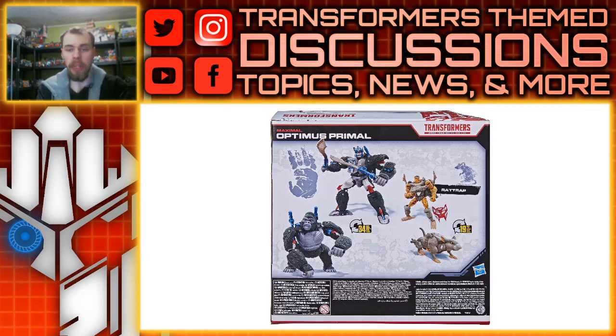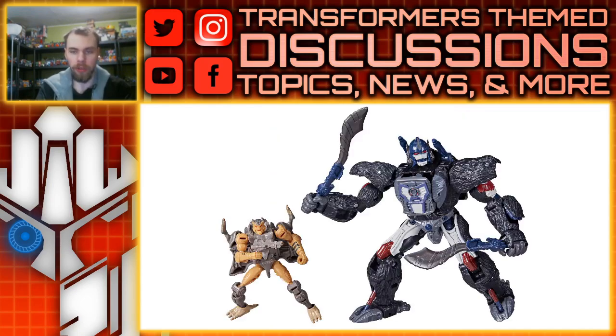As you can see, it comes with Rat Trap and Optimus Primal, of course. What I really like is it swaps out those insignias for the certain characters and ranks, with the paw print and the etched design of the rat, which I think is a nice touch. Taking a look at the toys themselves, it is a slightly different color scheme compared to what we already got.